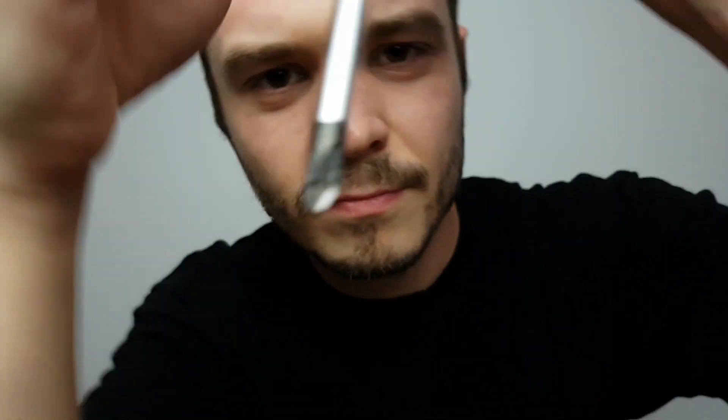First, let's take this screwdriver. Let's see. There we go. Nice and tight. Everything is so loose on your face. Fixing your ear. Your other ear.